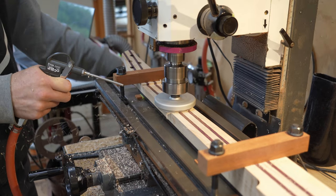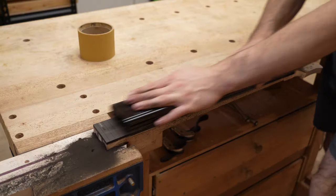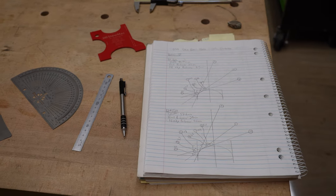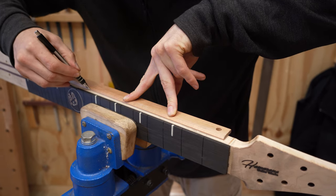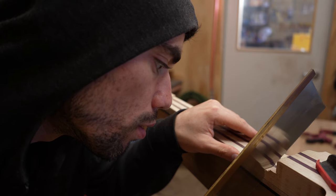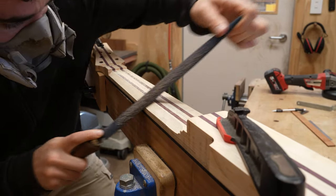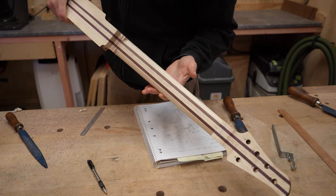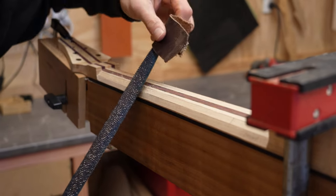The neck taper is cut on the mill. Then the fretboard radius can be roughed in with 80 grit. The desired neck shape is achieved by cutting facets into the rectangular neck. These are marked carefully and the wood in between the lines is removed.